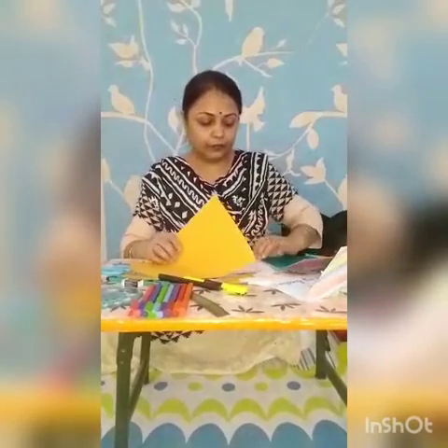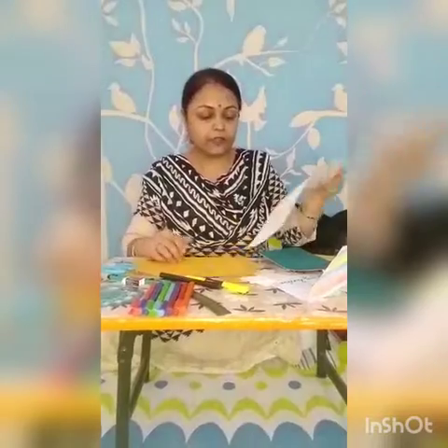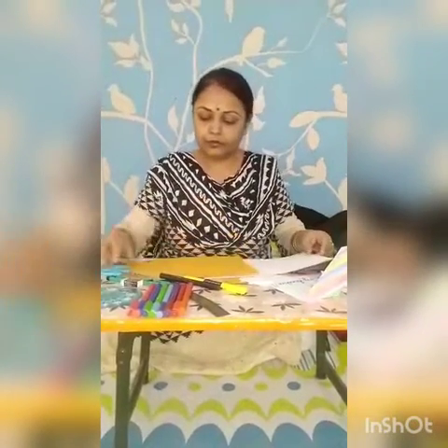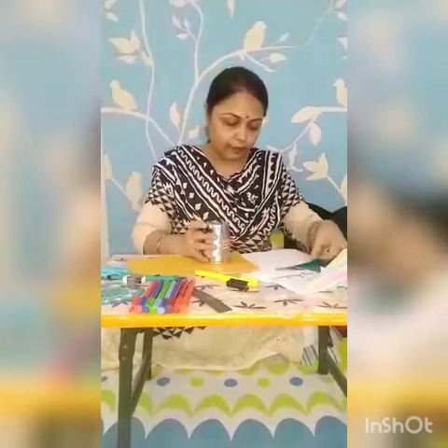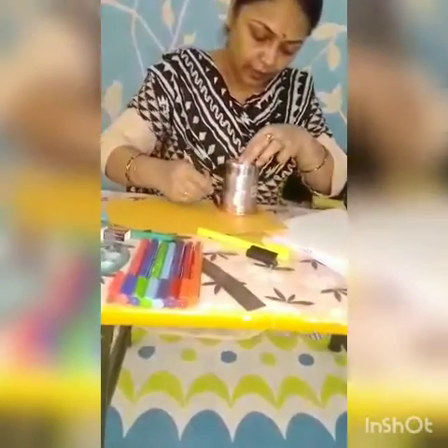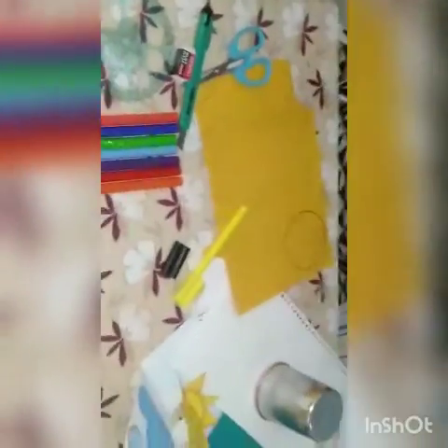Then a few sheets — one sheet of yellow paper and one sheet of white paper like this. Then what you have to do first: we have to make a big circle with the help of any round thing you can draw. You can make a big circle, and then I need a few triangles — I need 8 triangle pieces.